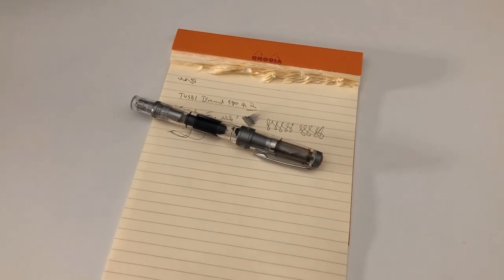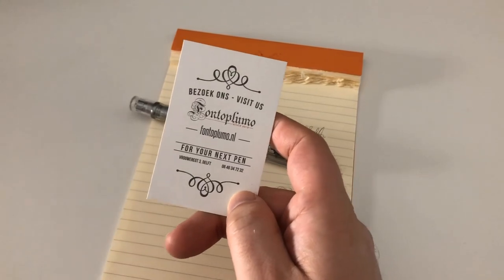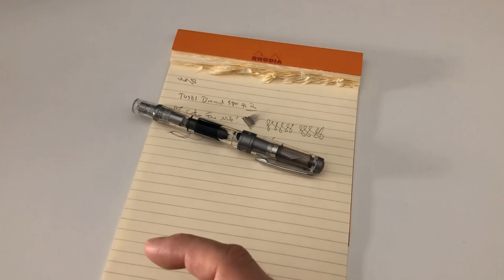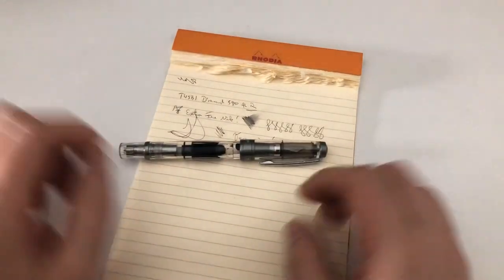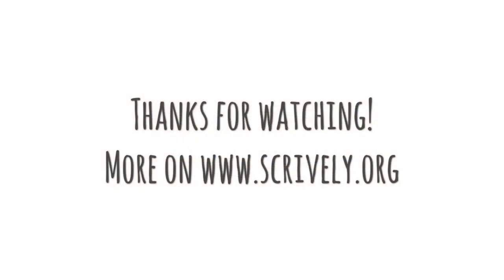That was the review of the Twisbi Diamond 580 ALR. All that's left is to thank Frank at fontoplumo.nl once more for making this review possible. I hope the review was useful to you, and I'll see you at the next review — bye bye!